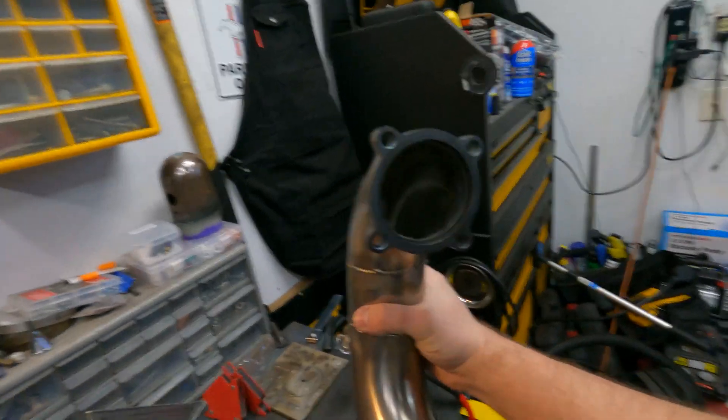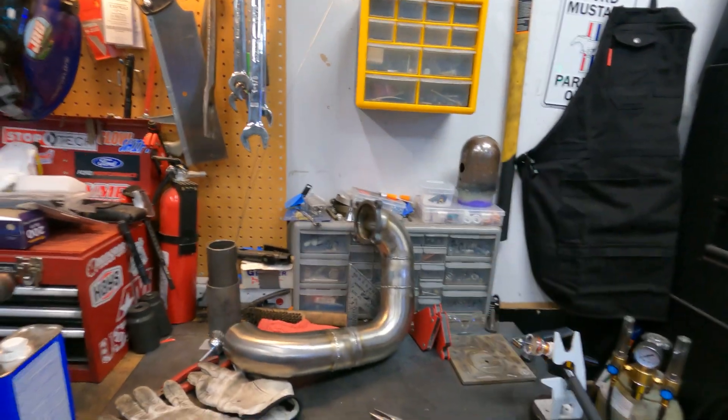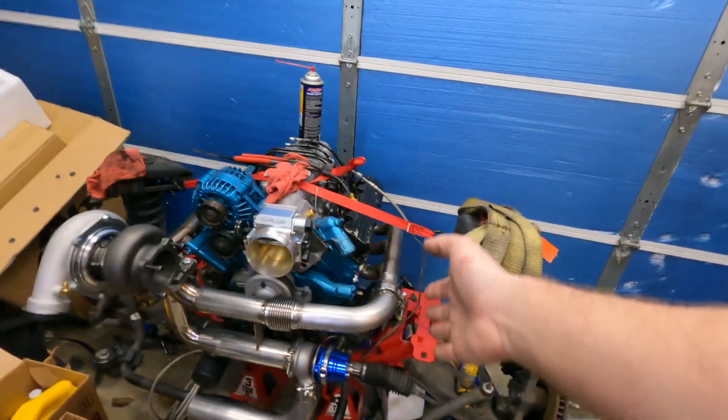It'll also look a lot better — you won't see any sugaring in there. You can kind of see inside. Because since I back purged this, the weld looks pretty nice on the inside. So I'm going to go ahead and just start taking this apart, and we'll have it on the bench to start.